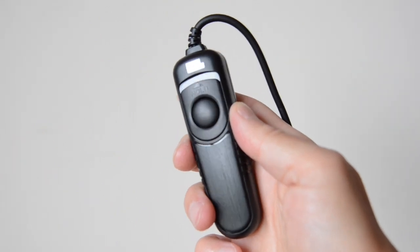Put simply, a cable release is a shutter release button on the end of a cable, which allows you to trigger the camera without physically touching it and risk moving it during an exposure. A cable release tends to be used when you want to make extra sure that the camera doesn't move during an important shot.